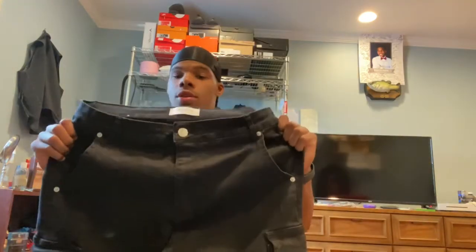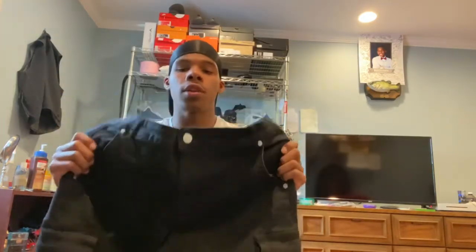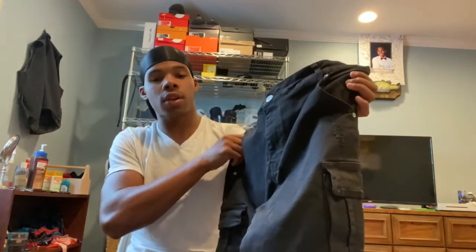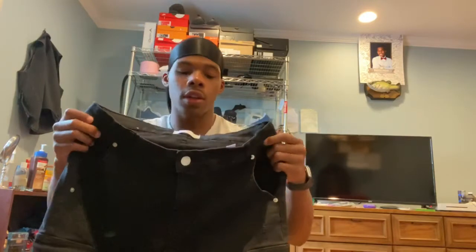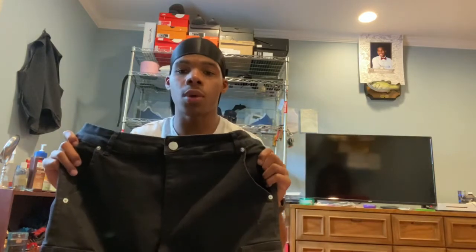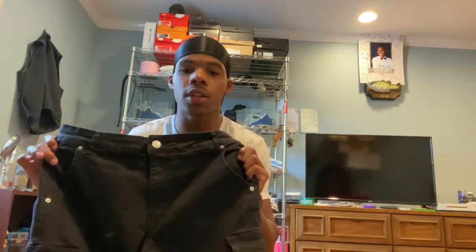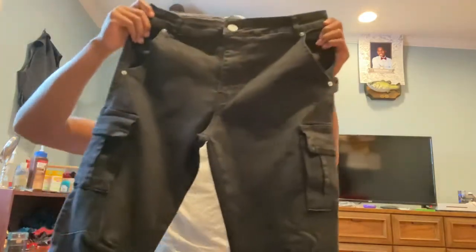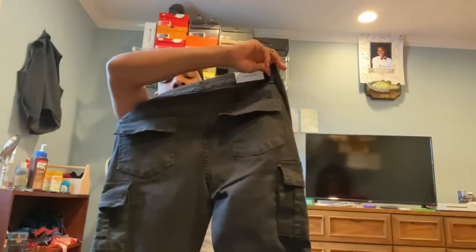First we have our cargo denim. Right off the bat I'll rate them a 10 out of 10 — they stretch extremely well. I have a larger size quad, as you'll see later when I try them on. They stretch very well around the thigh area, which is great. Nowadays people wear skinny jeans and we want a little bit of room and stretch. You get two cargo pockets on the side and two cargo pockets in the back.